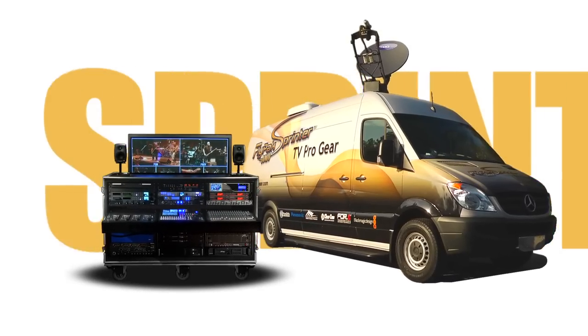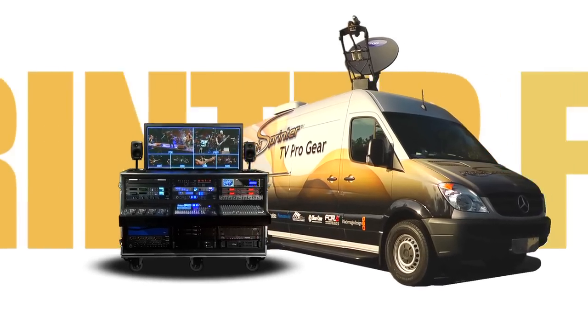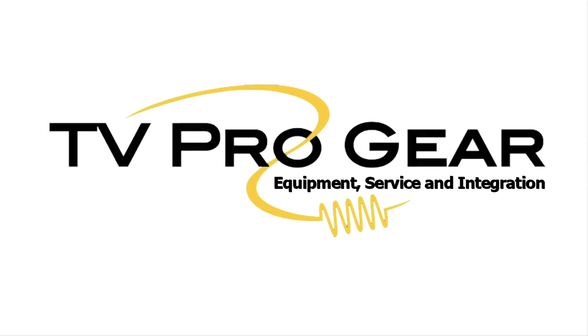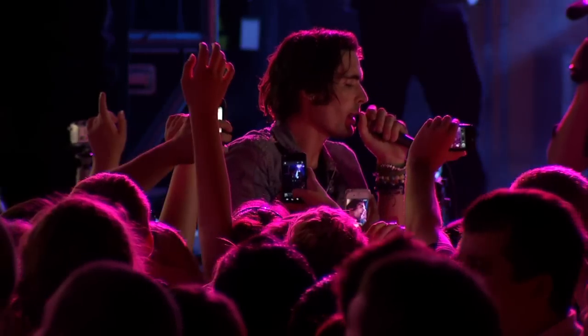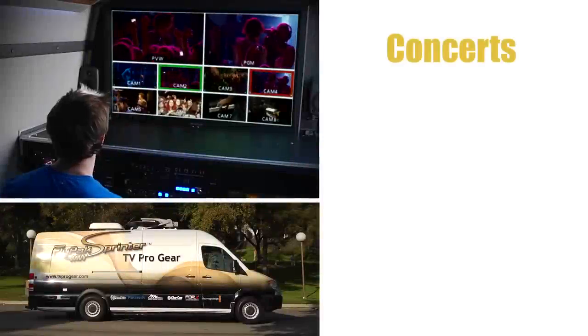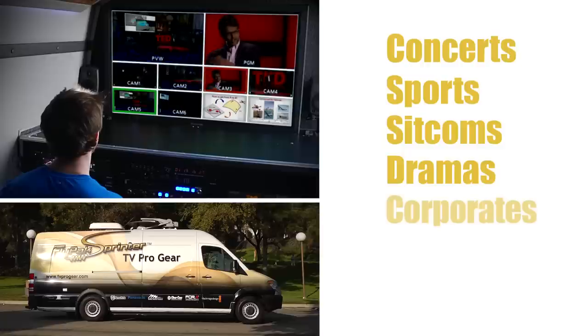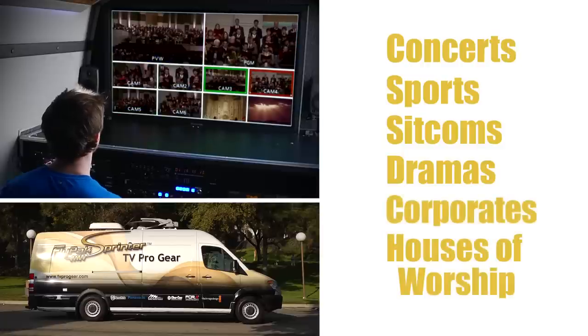The Sprinter Flypack is a low-cost, multi-camera, high-definition production truck designed and built by TV Pro Gear. It's used for shooting live events including concerts, sports, sitcoms and dramatic series, corporate events and houses of worship.